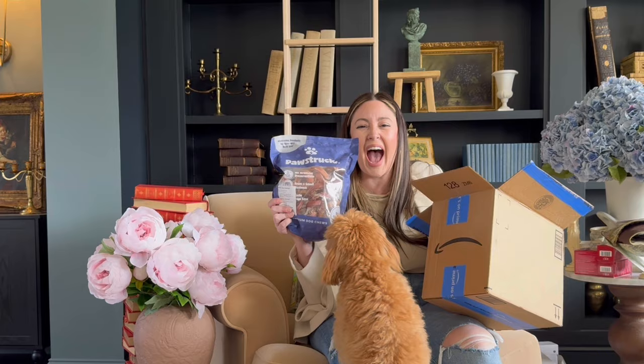Do you guys ever sign up for subscriptions through Amazon? I always do this because I forget to order things all the time. One of those things being my cat's treats, as well as these bones for my dog — these little twisty rawhide things. He's obsessed with them. This is why I have to order them on a subscription, because if we run out, this dog is very upset.